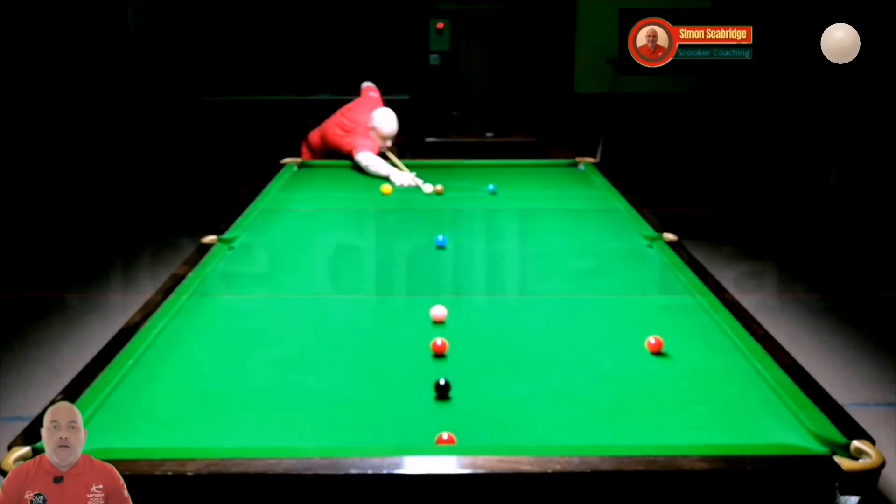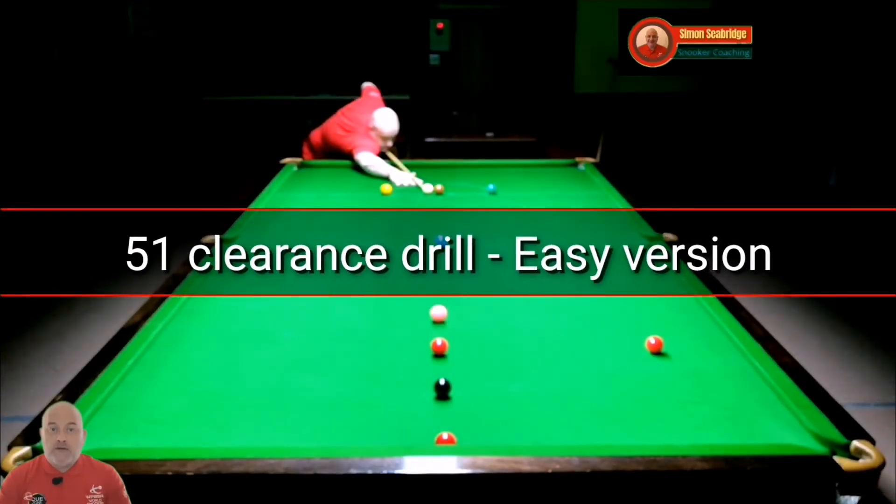Hello, in this video I thought I'd do a bit of a talk through about the 51 drill and how important it is. It's got 12 key shots included in this exercise which I think are really, really important, especially when you're playing in a match or practicing against other players, some practice partners or even in a match itself. It's really important because there are 12 key shots included which are all vital parts of the game that you need to master.